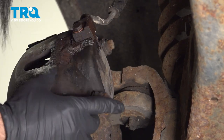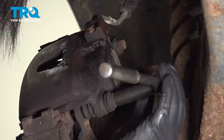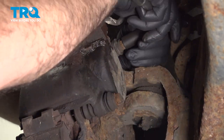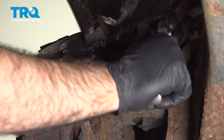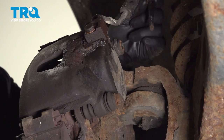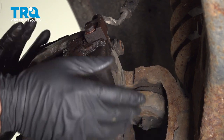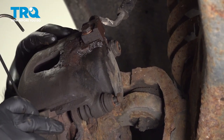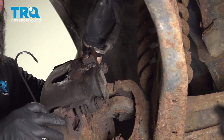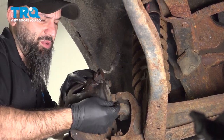Now we're going to remove our caliper. We have two bolts holding in our caliper — they're going to be half inch. We'll remove these. Now that we have our last bolt coming out, we need to be ready to take our caliper and hang it out of the way without doing any stress to the line. You have a section of hard line and then a section of rubber, so we have a hanger ready for when we pull our caliper away.